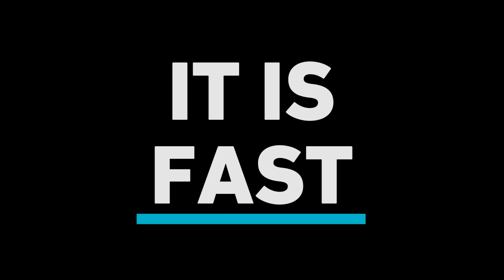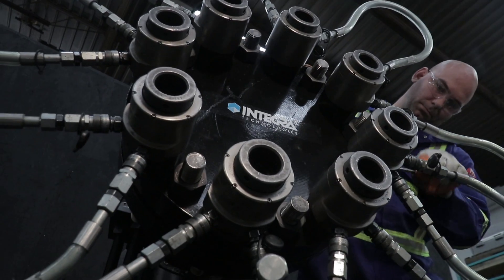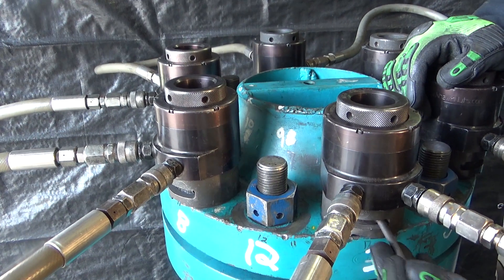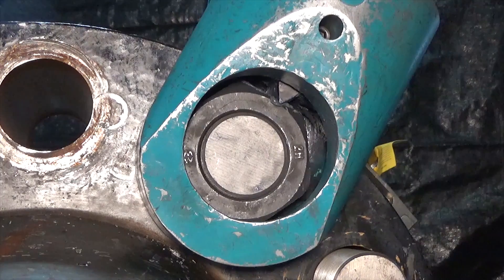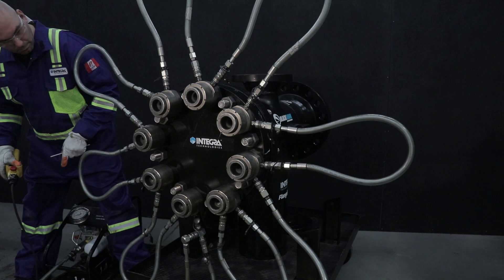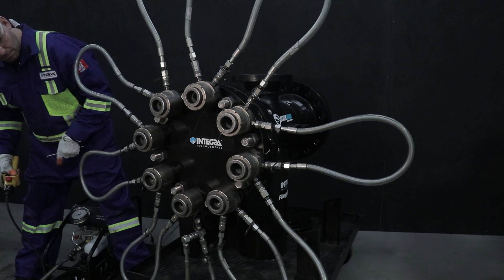It's fast because in contrast to bolt torquing, bolt tensioning can eliminate crosstalk and deliver simultaneous bolt load and gasket compression across the entire joint. Tensioning also drastically reduces the likelihood to gall threaded fasteners, helping you avoid potential delays and rework. It's safe because tensioners are a hands-free technology that minimizes work-related accidents.